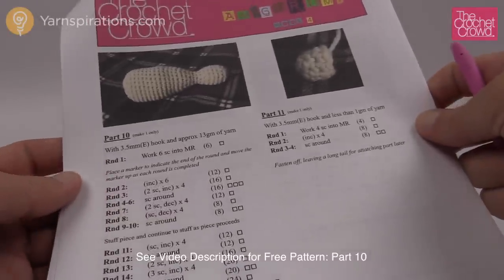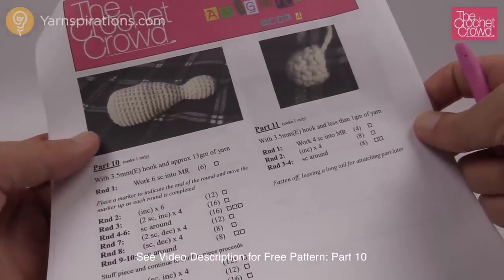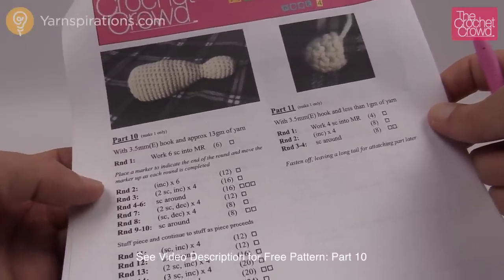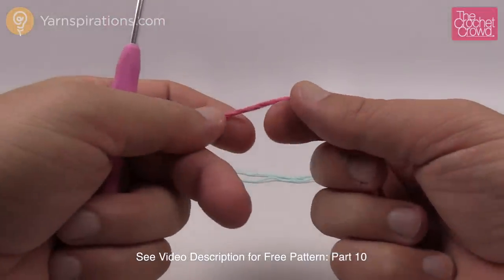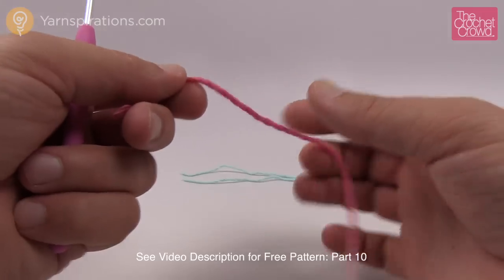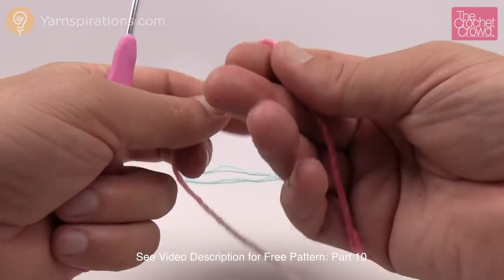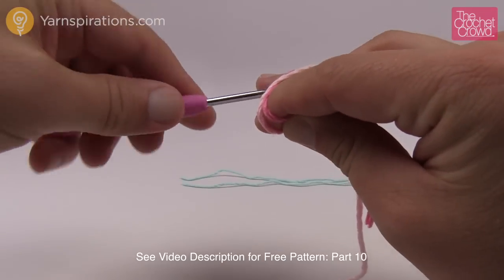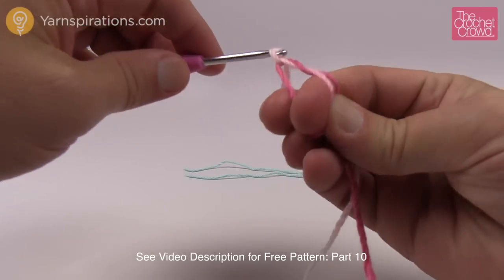Let's review part number ten. It looks like a bowling pin — that's exactly what we're doing here and we only need one of these. So let's grab our stitch marker and a 3.5mm size E crochet hook and get started with round number one. We're going to do a magic ring. MR as per the instructions is a magic ring. Since this is week number four, if you've been following along you've probably gotten used to doing it.